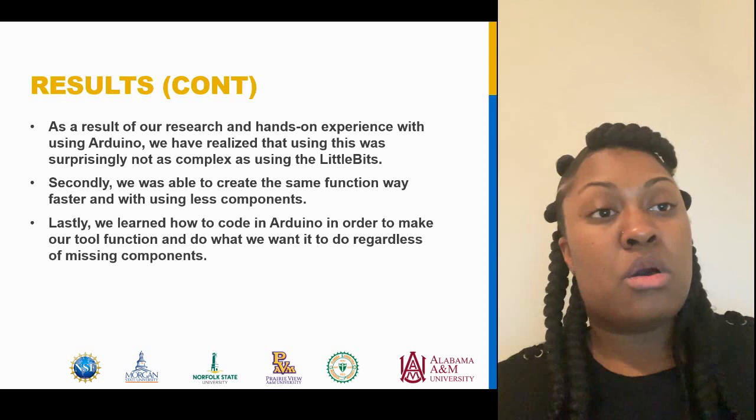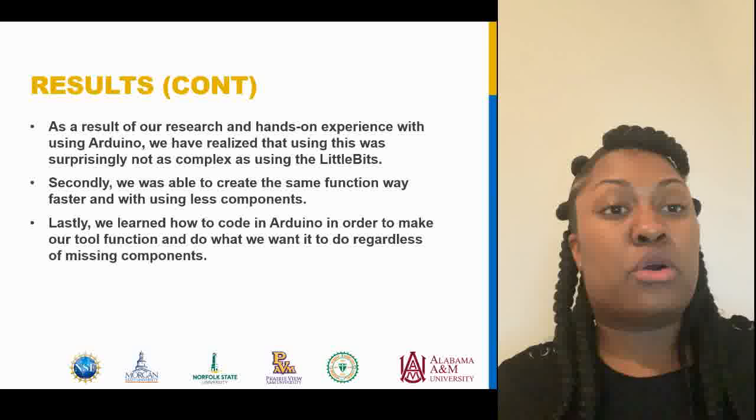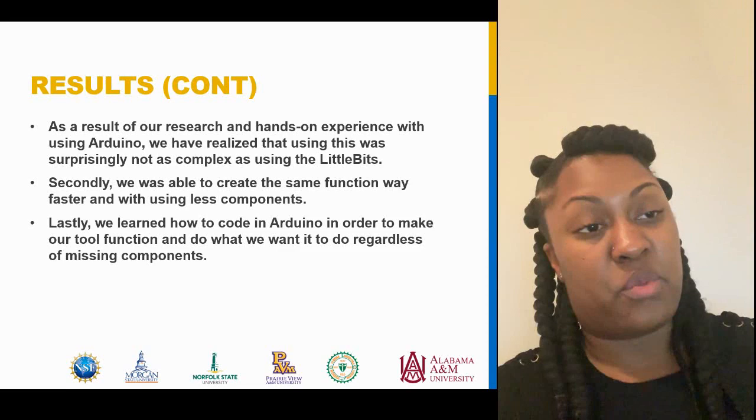From our research and hands-on experience with using Arduino, we realized that using it was surprisingly not as complex as using Little Bits. Secondly, we were able to create the same function way faster using fewer components. And lastly, we learned how to code in Arduino in order to make our tool function and do what we wanted, regardless of missing components.